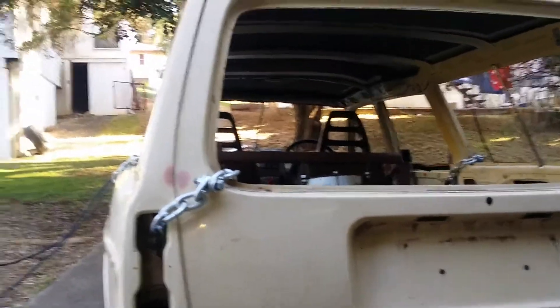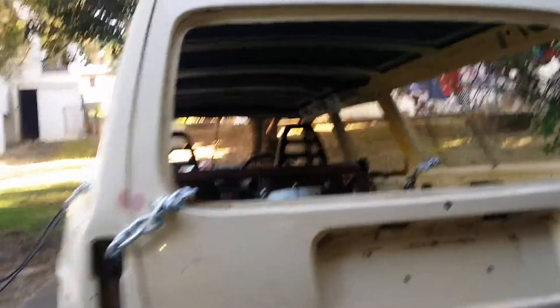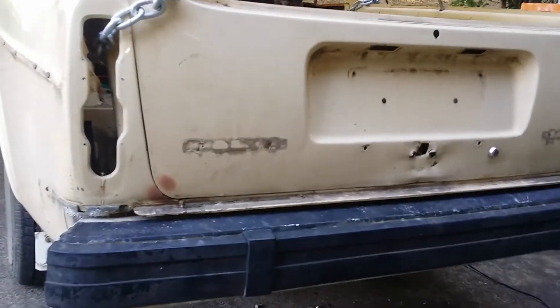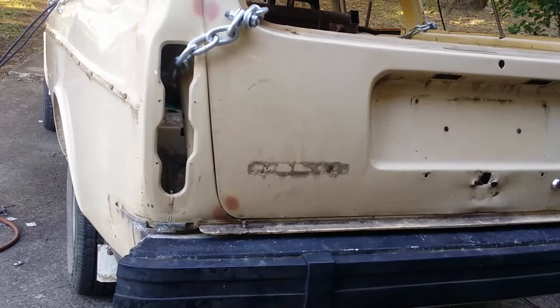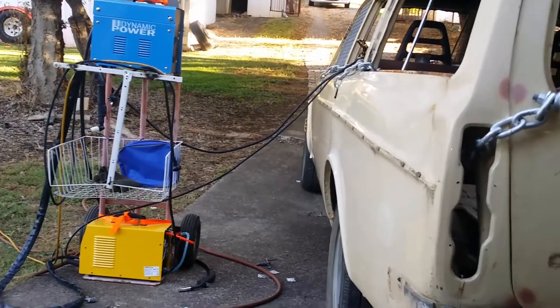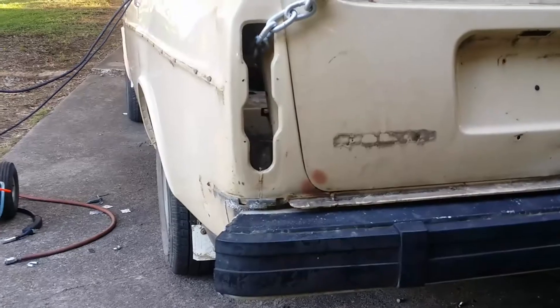Materials also include the welding wire — a whole spool — let's say a hundred bucks. I had a lot of stuff already like mesh, various bolts, nuts, and washers. So roughly $150 to $250, not including the air compressor and the tires, which I'm not really including in the price since I was going to buy those anyway.